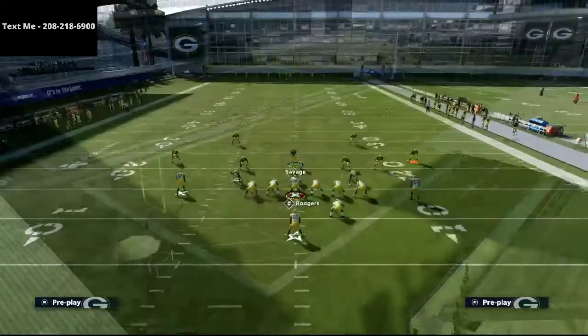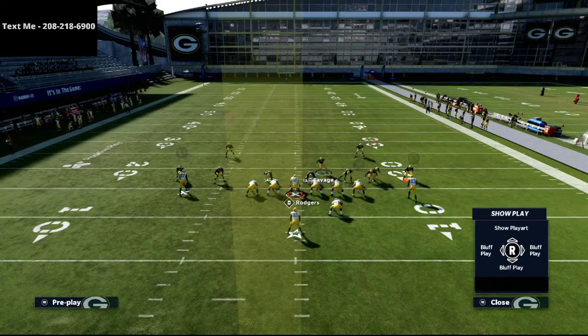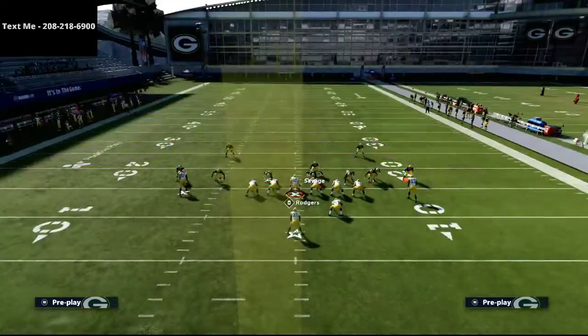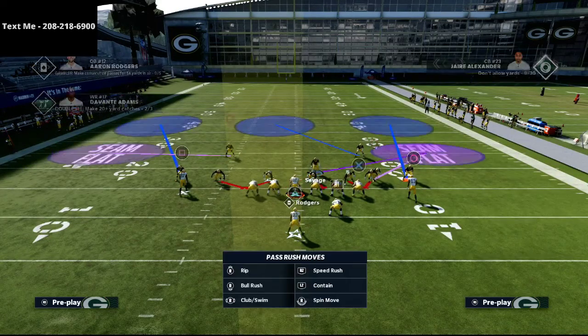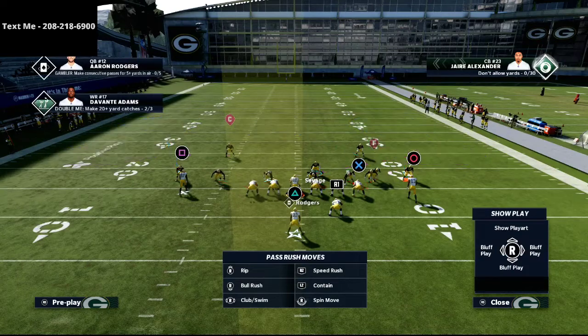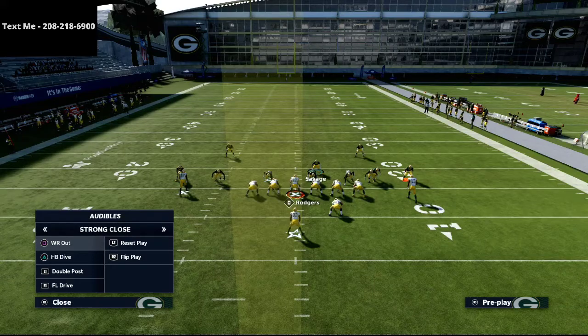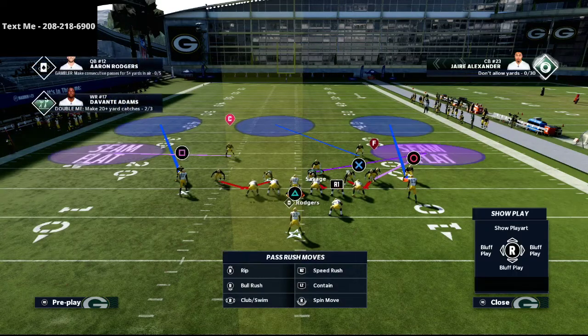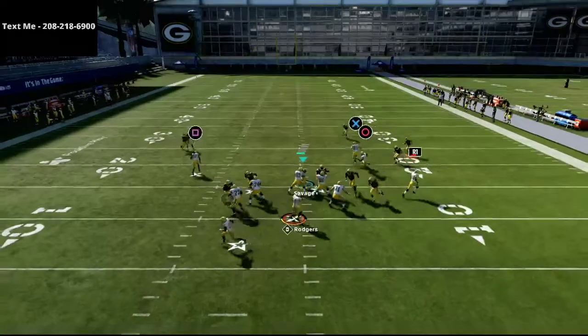Cover 3 is really good right now with the latest patch, and what we're going to do is send some heavy pressure — the overwhelming majority of the time you will see a ton of pressure. The way we're going to use this is: we're going to stand right behind the center, shift our line to the right, crash our line out, and then stand right there with our user. At the snap of the ball, we just run right through the A-gap and sack him before he can even throw it.